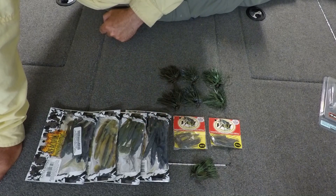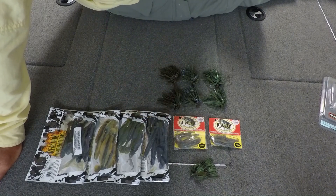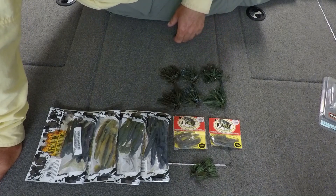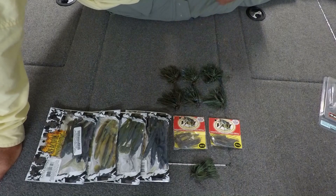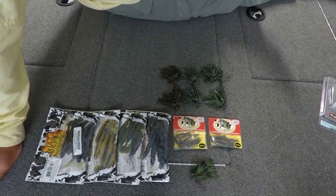A little sleeper color I've been using for the last few years is this june bug color. It's always, always produced for me out here, and it has a good contrast to the green skirt. For some reason the fish eat it — that's what I've been throwing out there right now to catch them on the swim jig.